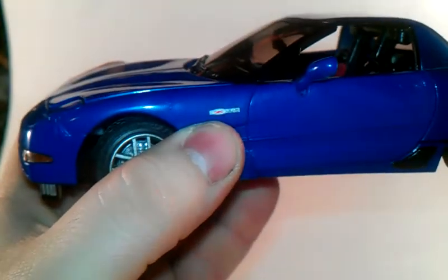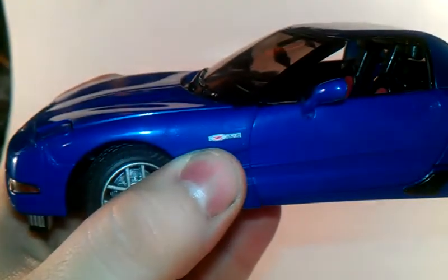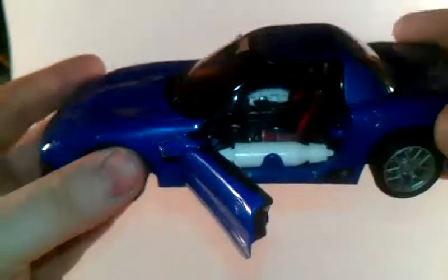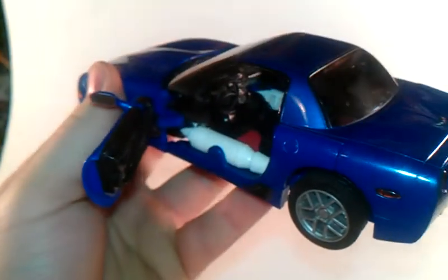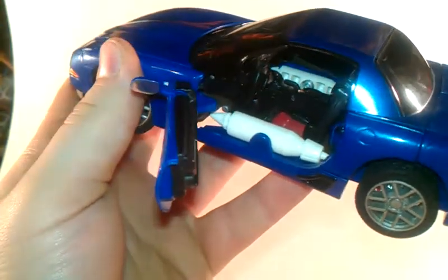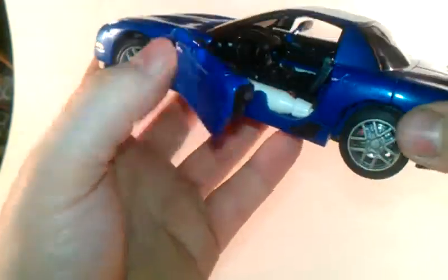It even has a little decal right there on the fender. Very nice. You can open the doors, look inside - red seats. Zoom in so you can actually see the interior. Very nice, you can actually see it's quite detailed in there. Shut the door.